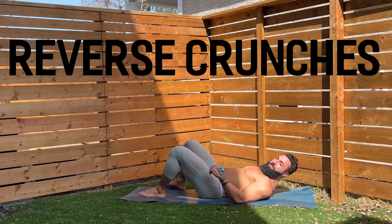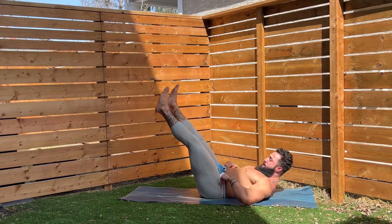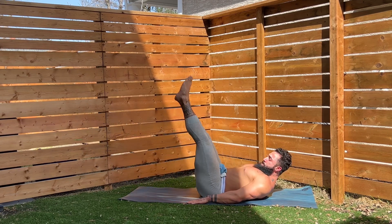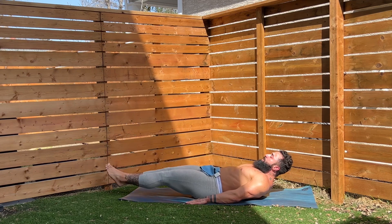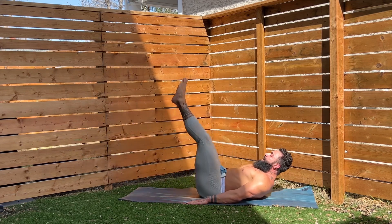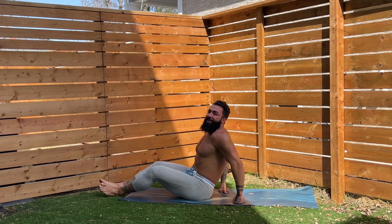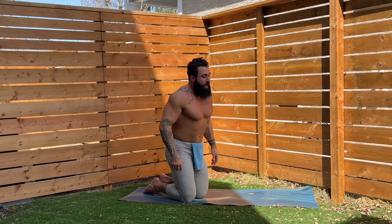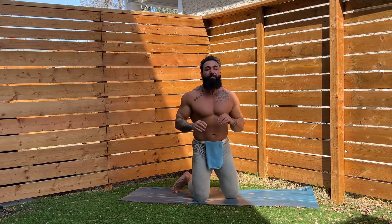We're going to go to some reverse crunches now, guys. I want your legs straight, and as you come up, you're going to lift your bum up into the sky — this is quite difficult. Have your hands down to support you. Squeeze up for one, two, three, four, five, six, seven, eight — two more — nine, one more — and ten. Great work, everyone. That is a lower leg lift or a reverse crunch. Remember, there's only one round, and I highly recommend you do this at least two to three times for ultimate effects.